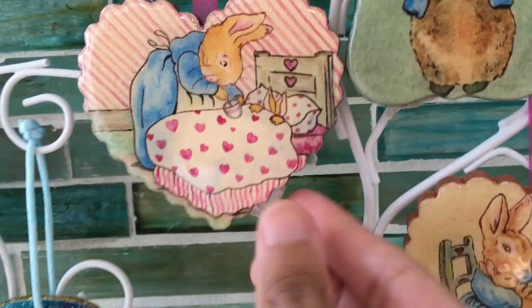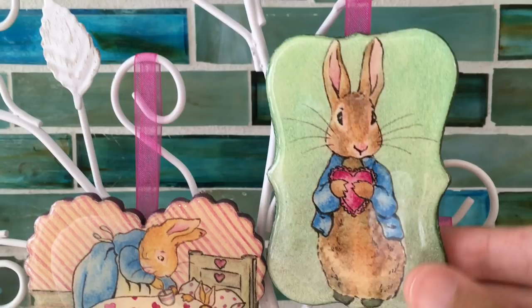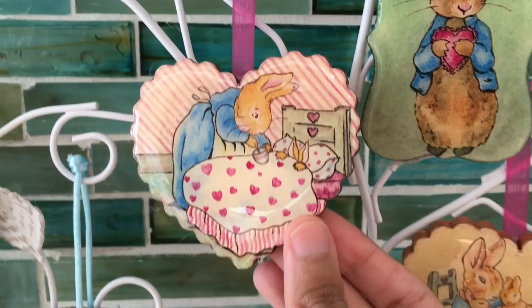These lovely bunny painting ornaments will also be great for springtime, nursery, Easter, or Mother's Day. And stay tuned till the end of this video as I'll be doing a Valentine's Day watercolor brush and metallic paint giveaway.